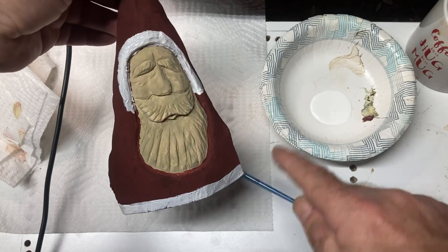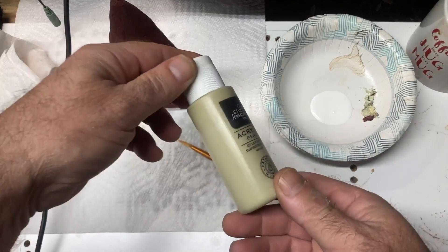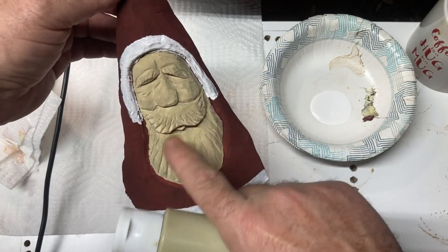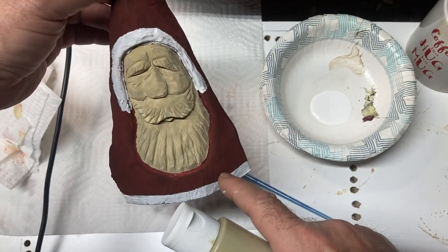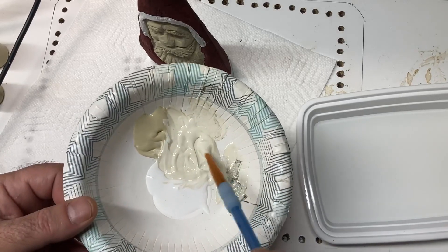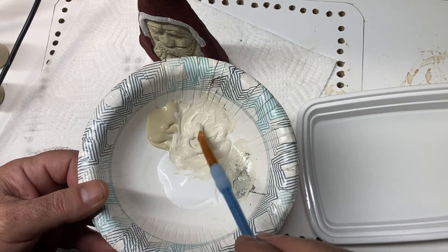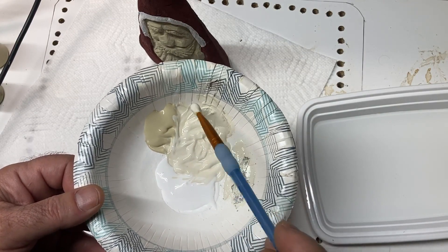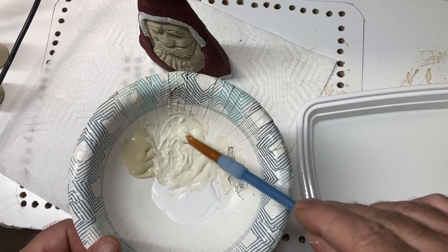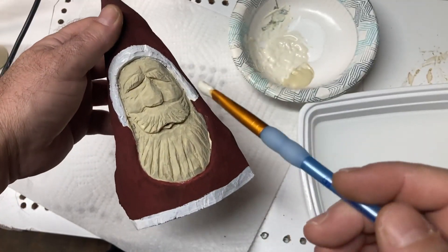Right now I'm just going to show you some of the basic techniques to get this Santa painted and show you how you can dress him up. I want to do his eyebrows and his beard, but I don't want them to be as white as the top up here. So I'm going to try and mix some of this tan color - making my own eggshell white or antique white - because I don't like titanium white for my Santa's eyebrows and beard. I'm trying to come up with a less bright color because I don't want the eyes and the fur to be the same as the beard hair and fur.